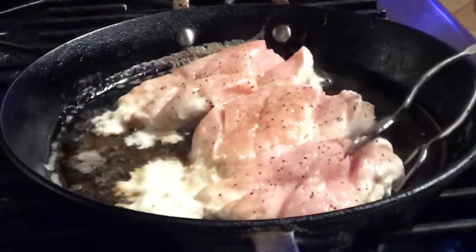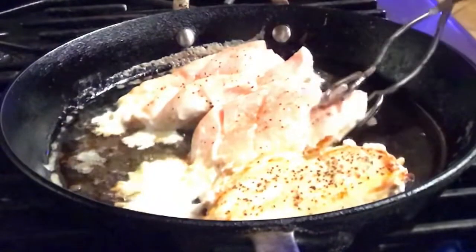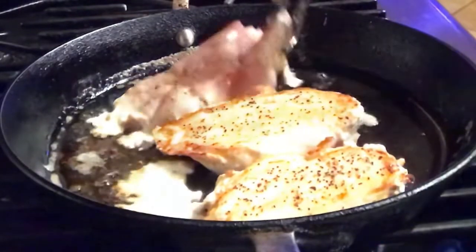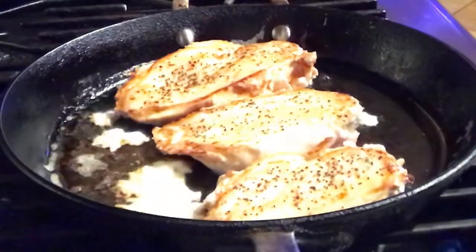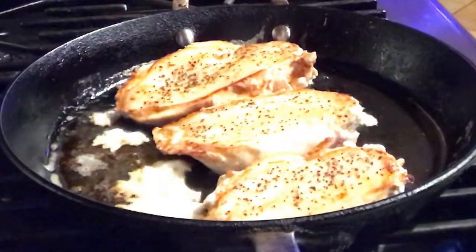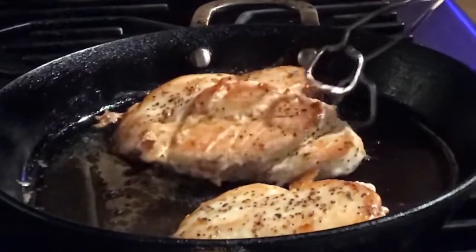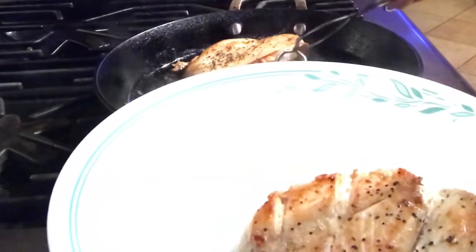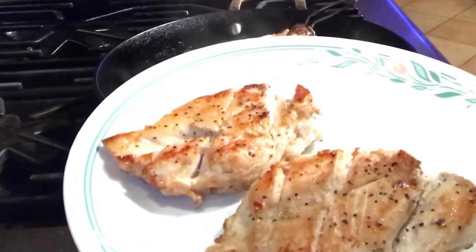After five minutes, we'll just flip the chicken. Cook it again for another five to six minutes. After five minutes, we will just heat the chicken and then set it aside.